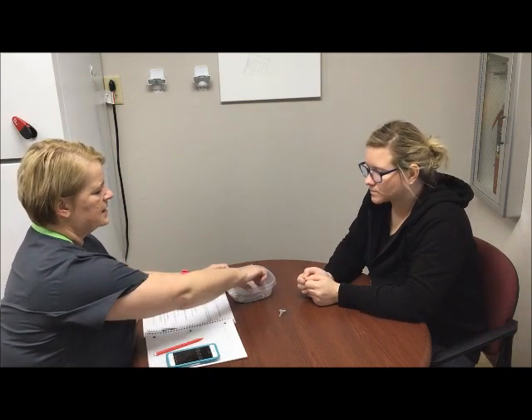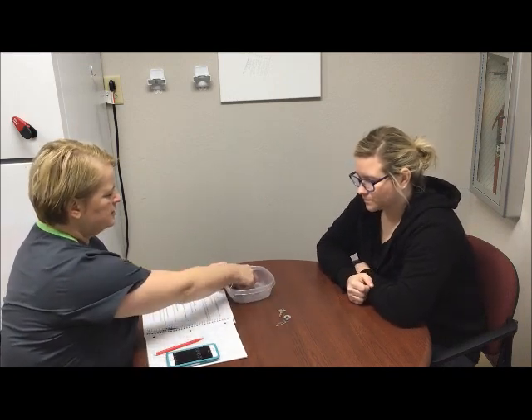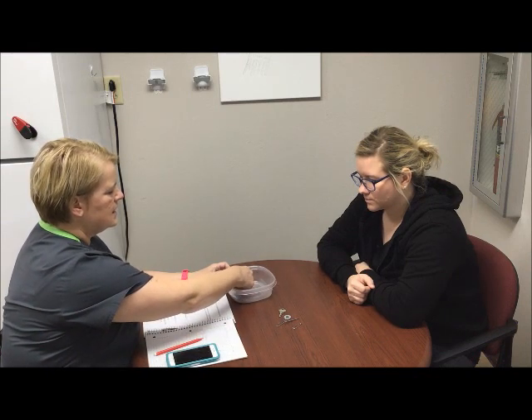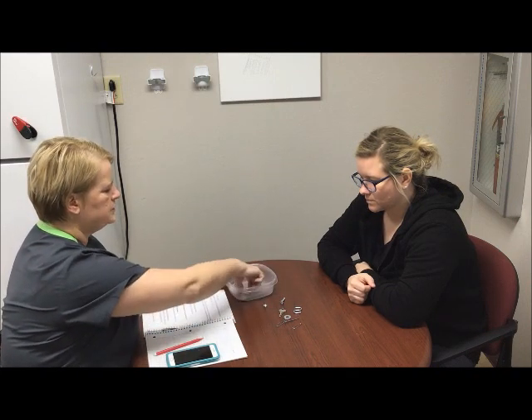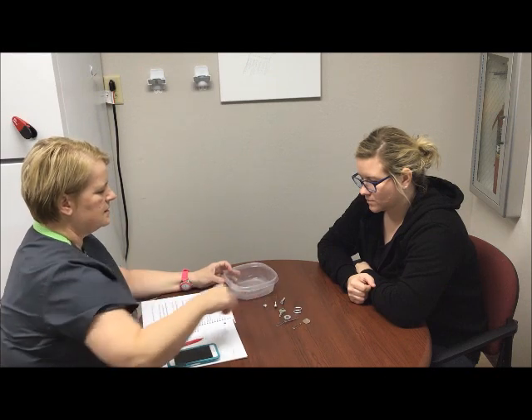I have a container here and the items are going to be similar. I've got a key, a washer, a paper clip, a nail, a safety pin, an S-hook, a screw and a bolt, a quarter, and a wingnut.